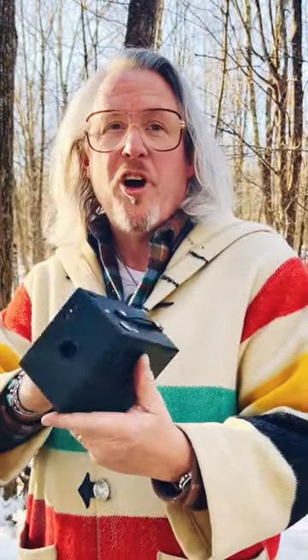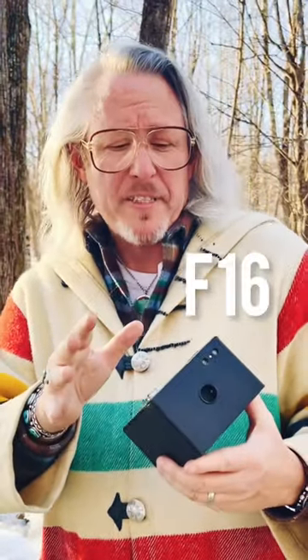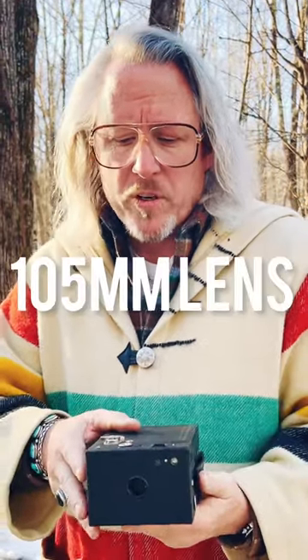Out for a beautiful walk with the 1924 cartridge Hawkeye number two model B. This is a six by nine centimeter negative, super simple camera, two shutter speeds — you've got bulb at about a 50th of a second, two viewfinders on the top, one for vertical, one for horizontal.